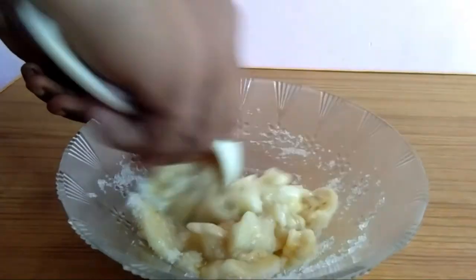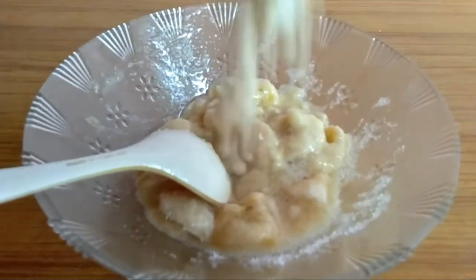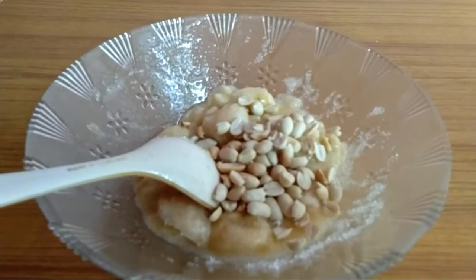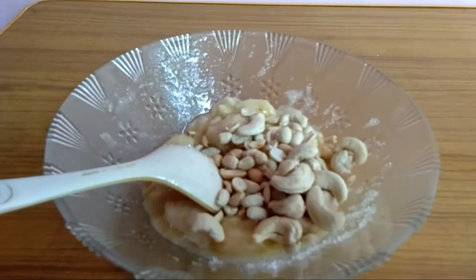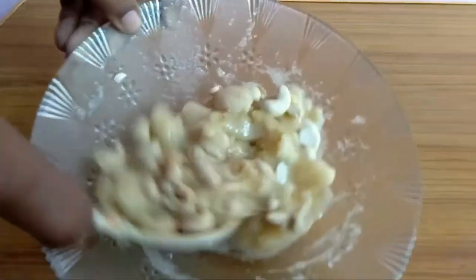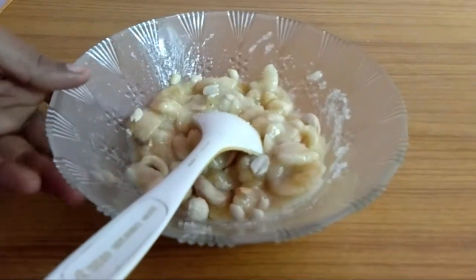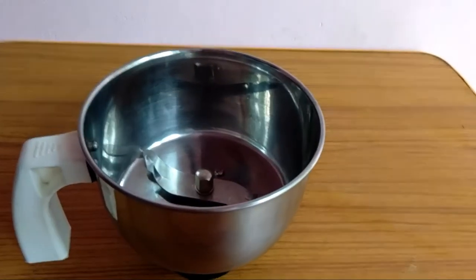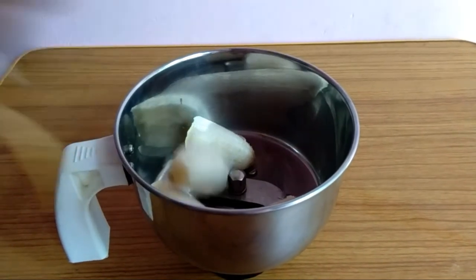I'll cook about five a day. I'll mix it in. Put some peanuts inside. Put some cashew inside. Mix it in. Put some nuts inside.